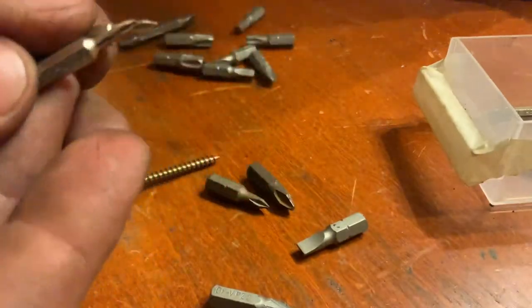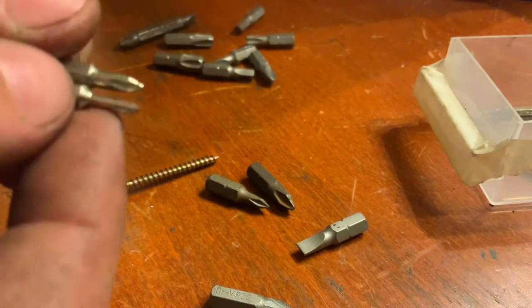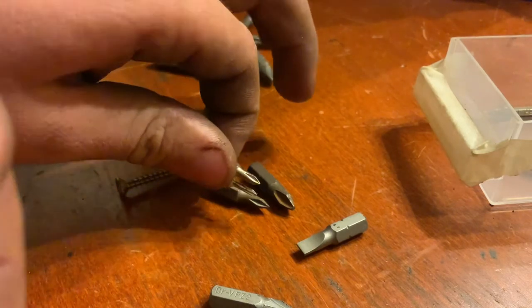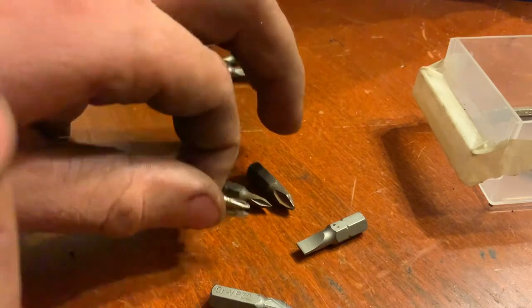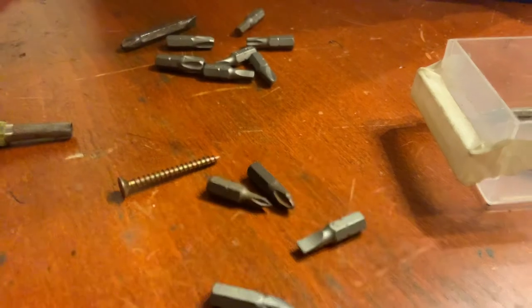They tend to be smaller, but as you can see, the number doesn't really have to do with size. Because they can still be very, very small — it's more about the angles and such.